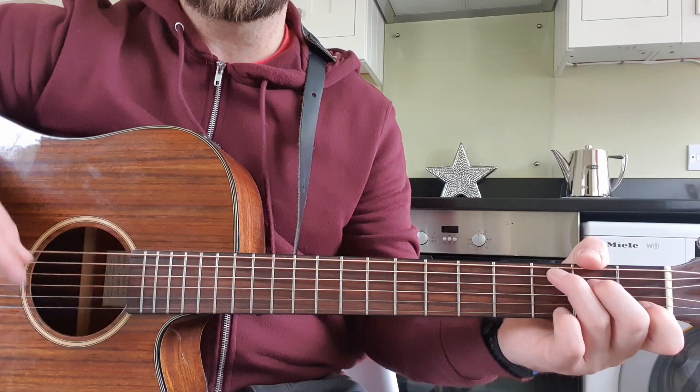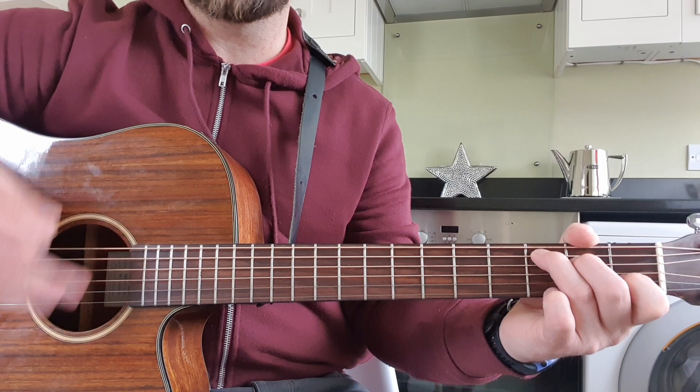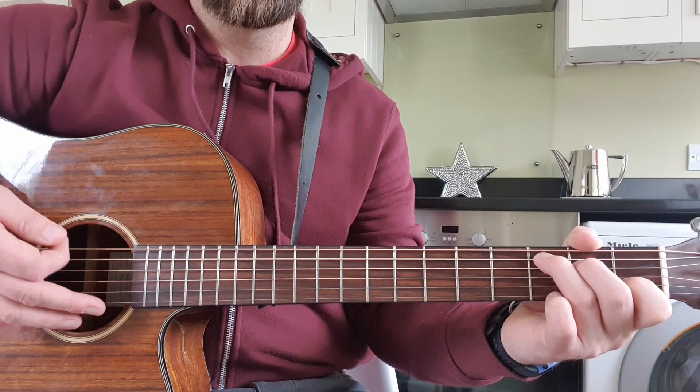The strum pattern is: down, down, up, up, down, up. On the second down I tend to emphasize it, or you can hold back a little on the first down — just the first couple of strings.